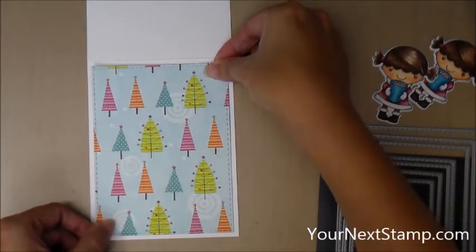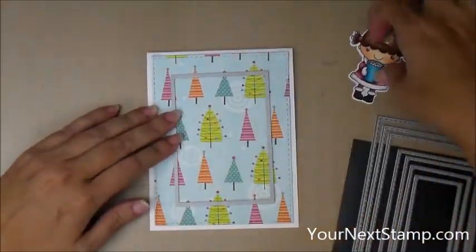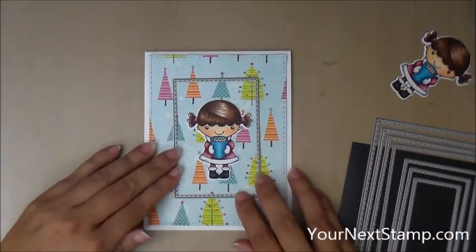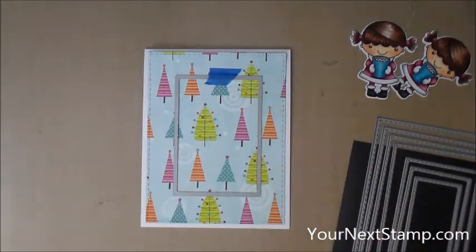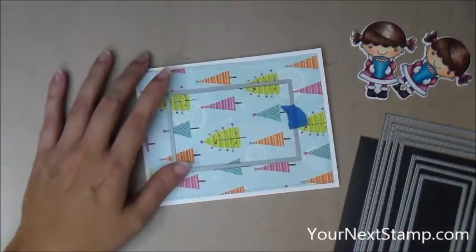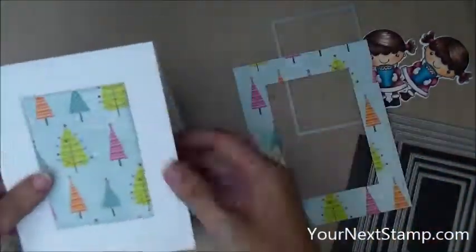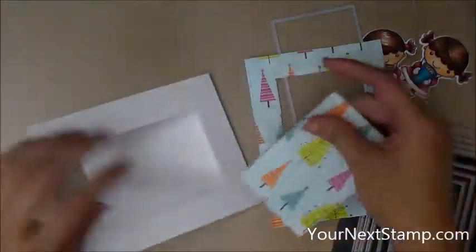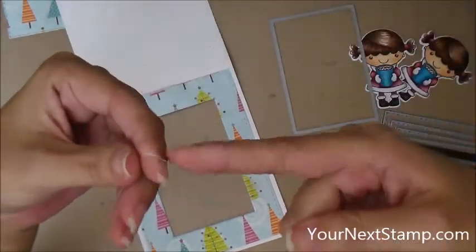I've gone ahead and used the largest die in the stitched rectangle die set to cut a piece of pattern paper for the front of my spinner card. I'm just going to put adhesive in the center of that piece because I don't want it stuck down permanently yet. I'm going to take a die from that same rectangle set that fits Phoebe, center it as well as I can, tape it down, and run it through my die cut machine — it's going to take a bunch of passes. I'm using a heavyweight white cardstock for my base, so the die has to cut through both the pattern paper and the cardstock. You can see it's a little stuck in, but if I just fiddle with it a little bit it pops right out, and the pattern paper layer comes off because it was only stuck down in the center portion which I cut out.